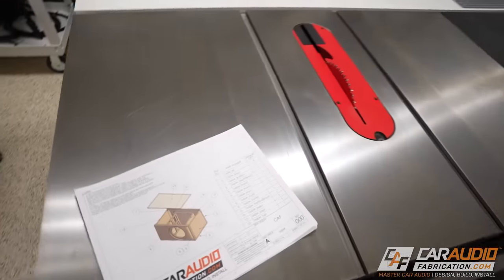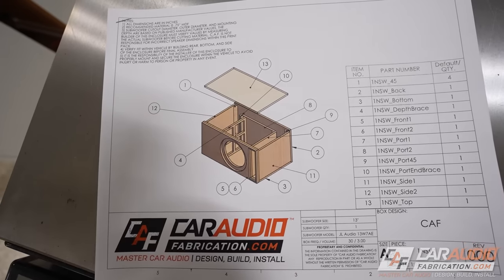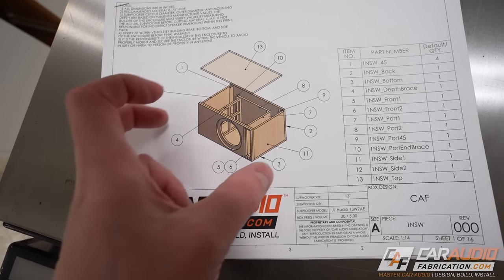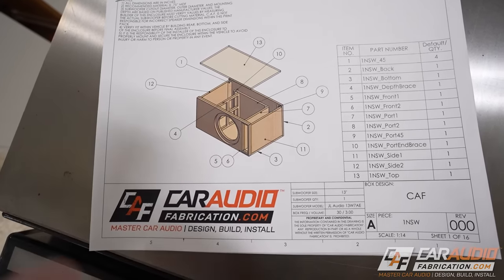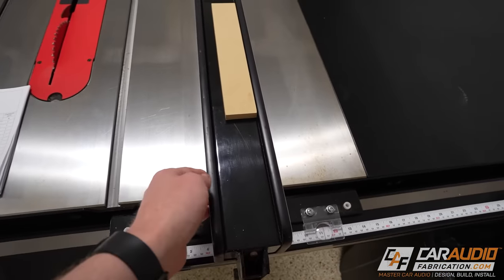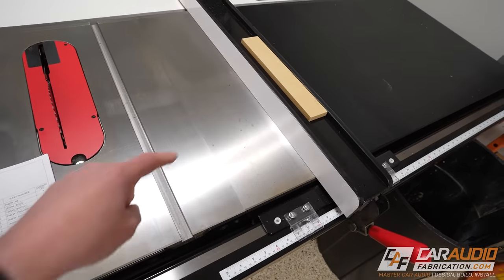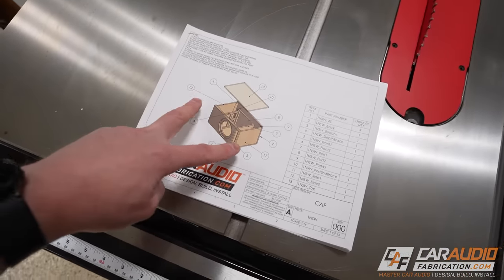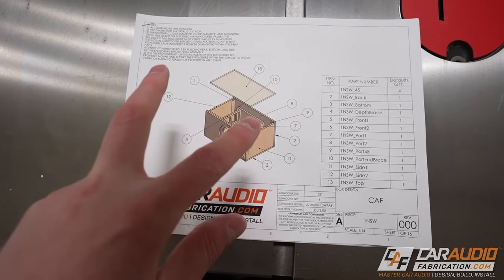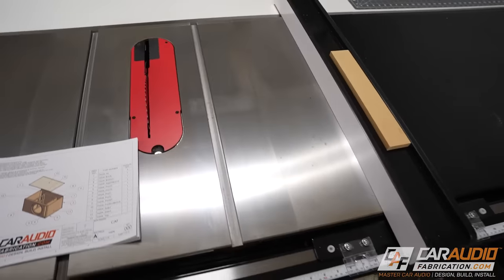So time to get the table saw fired up. I'm first going to cut my two front baffle pieces along with the back piece because those are all the same size. And then I'm going to cut my top and bottom because those pieces are all the same width. That's a pro tip — you want to be adjusting your fence as little as possible when using a table saw. Bundle all of the like-dimension cuts together as much as you can to make sure each of those cuts is the exact same dimension.